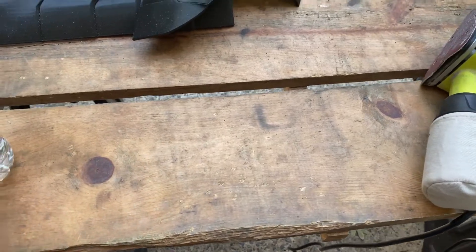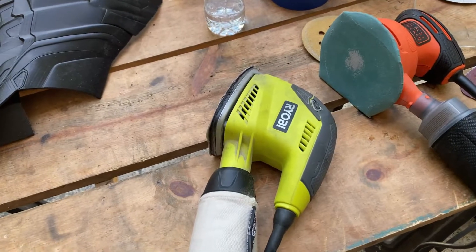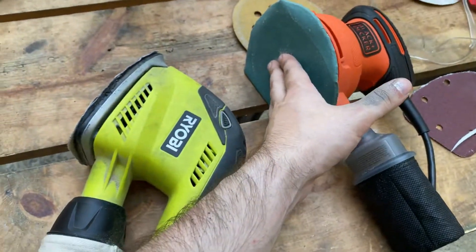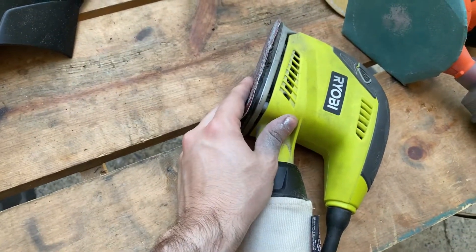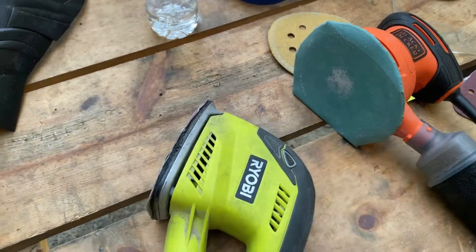I'm trying to give you guys more insight of the techniques I'm using and what I'm trying to change — I'm almost trying to experiment. So I'm mixing between these two tools. I think this is 150 grit on this guy and this is 240 on this guy. I started with 80 on the big guy, 80 also on this one for the detailed parts because it's a nice triangle shape. 150 all over.